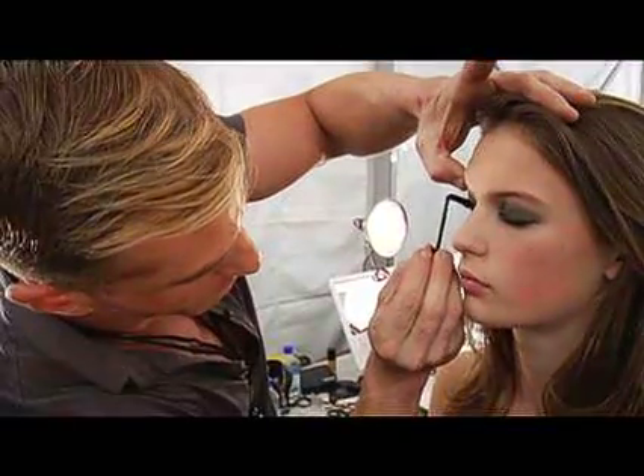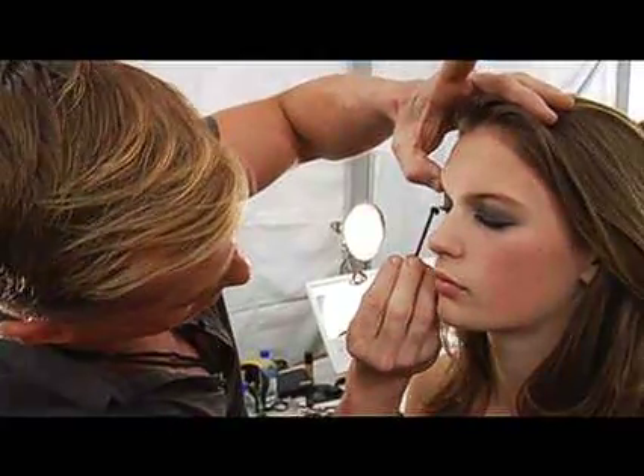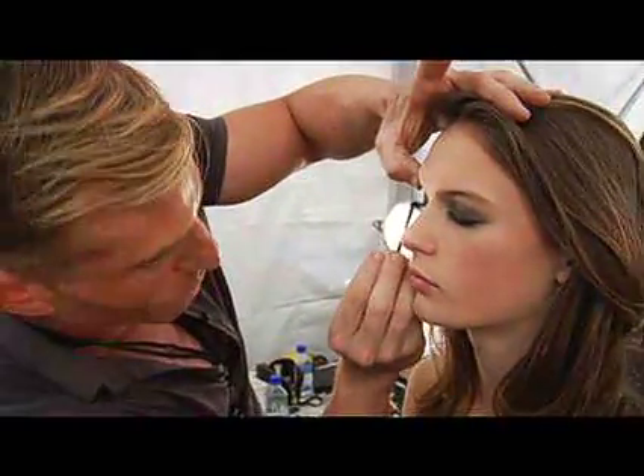I haven't been this excited over a product launch in so long. It really gives that full dramatic runway lash.